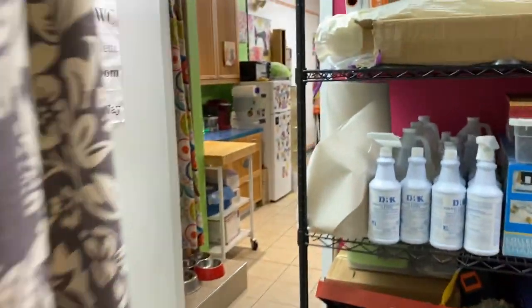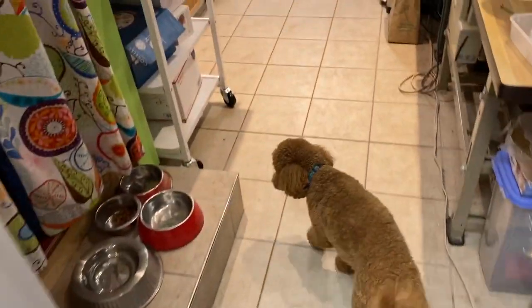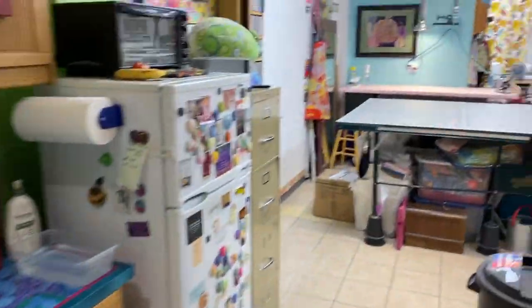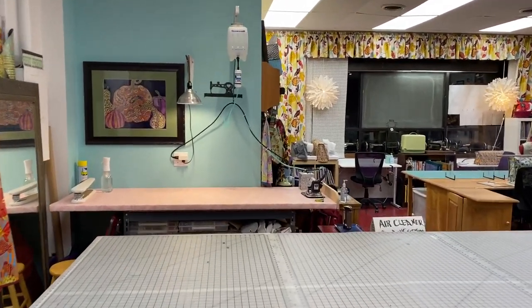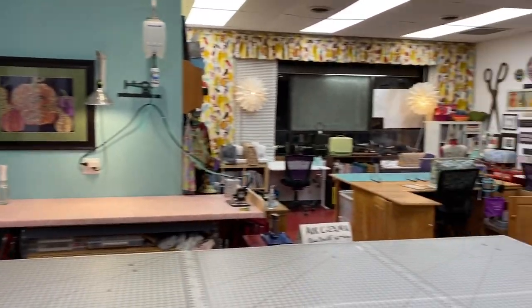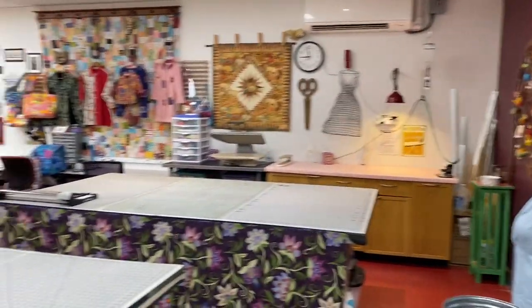That is pretty much our little tour, and the guys came along to help us — that's their feeding area. So there's the sewing school. We're starting classes this week, and it's all ready for everyone to come back. Thanks for watching.